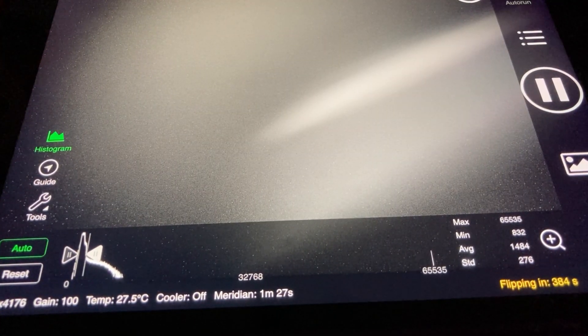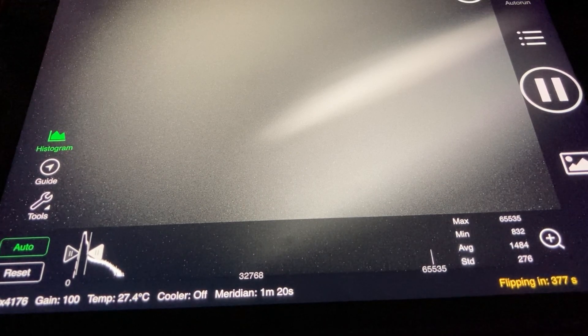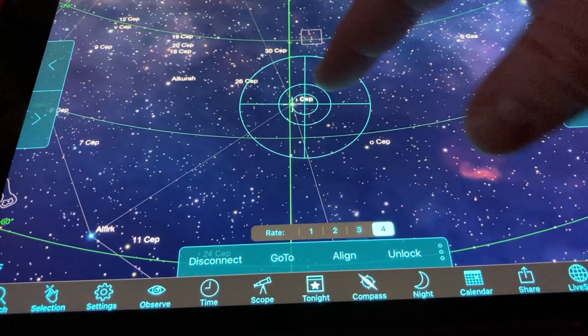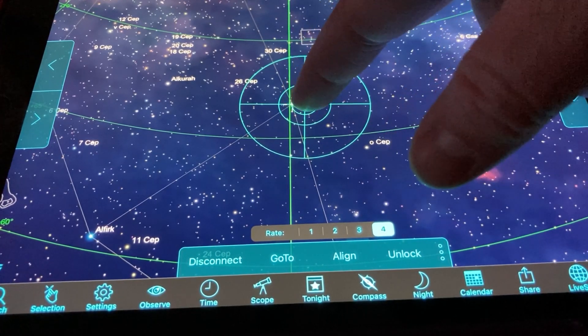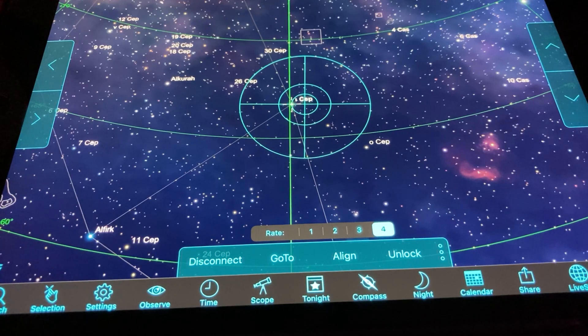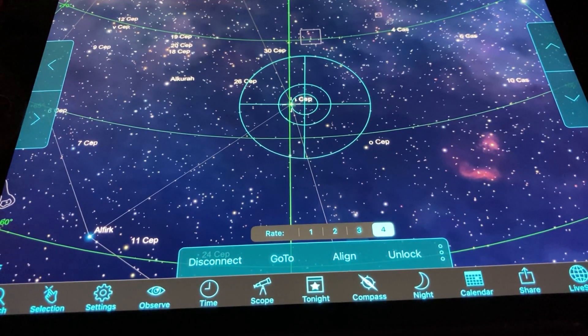We have one minute and 27 seconds until we hit the meridian. You can see that the camera has paused taking a picture — it's no longer photographing. If we go to Sky Safari, you'll be able to see that it has stopped tracking. The crosshairs of our subject that we're shooting are right there, and the crosshairs of the actual telescope mount are sitting here. It stopped tracking and it won't resume tracking again until after it's done its meridian flip and found its target.